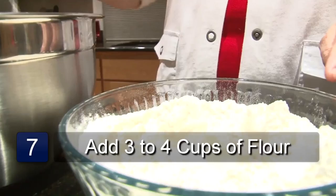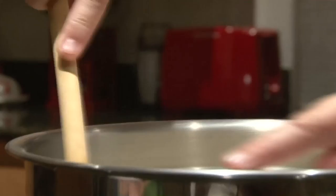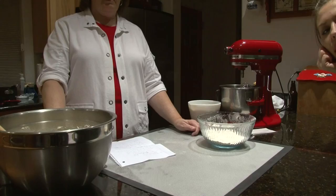Now we're ready to add our flour. We'll start out with about 3 to 4 cups, and I use a mixture of red flour and regular white flour. Mix in enough flour until it's too thick to stir. When your dough is too thick to stir, you'll want to turn it out onto your surface. I recommend using the roll mat.